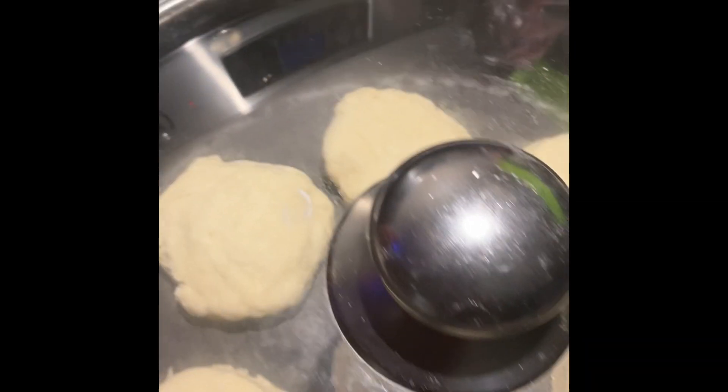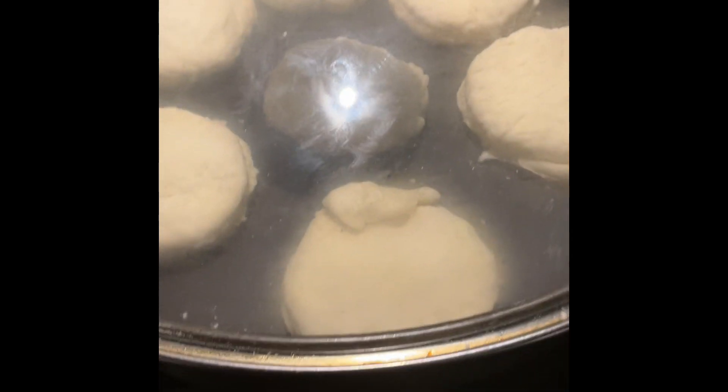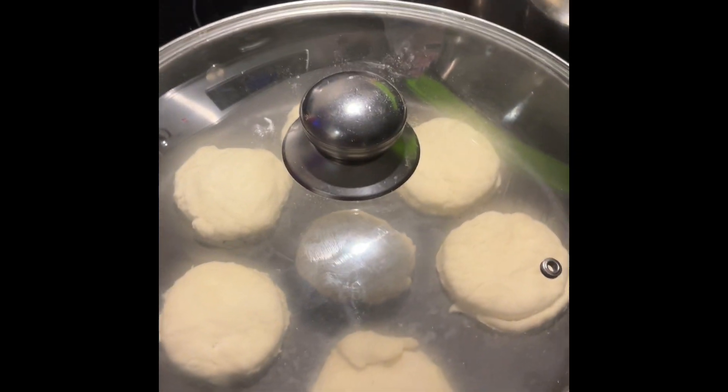I got the lid on the pot, the biscuits in there. There are seven biscuits in there. We'll just wait for it to start steaming really slow on a low fire. I'll be back when they're done.